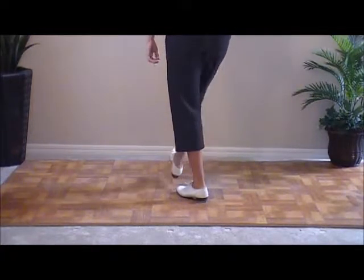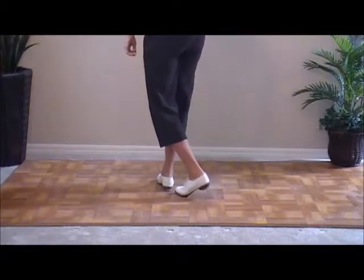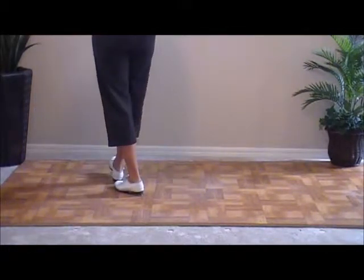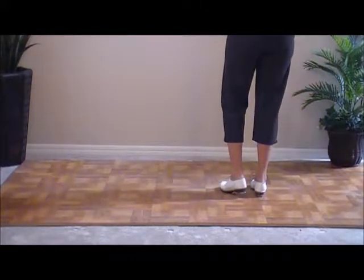A hit step is when you hit your heel — like HT — and then you pick it up and you step down on it. So you double step left, hit your right heel, pick it up, and step. That's a hit step. So we're going to move to the left with three of those.